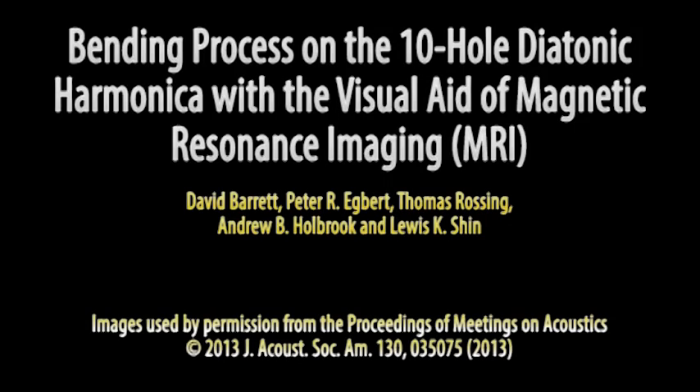Hello, I'm David Barrett and I'm going to walk you through the video images captured of me in the MRI while bending on the harmonica. If you haven't already done so, read the detailed paper I wrote with the same title as this video, available for free at bluesharmonica.com. There's also a four-part video where Dr. Peter Egbert and I talk about this study.